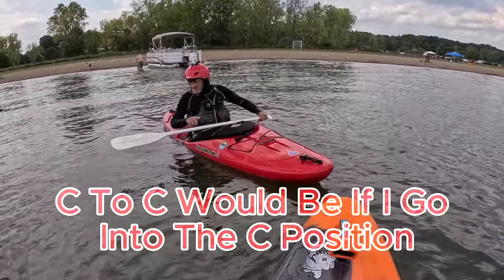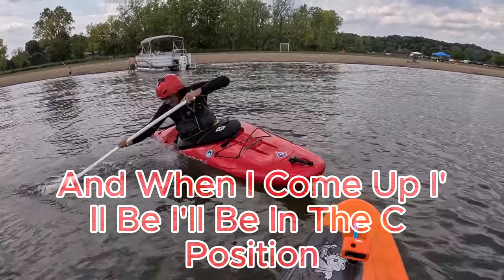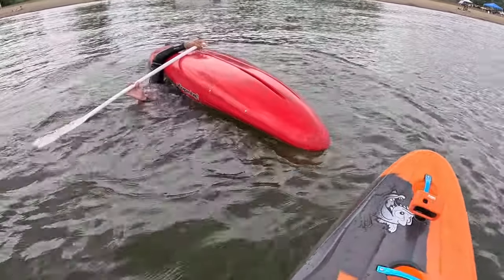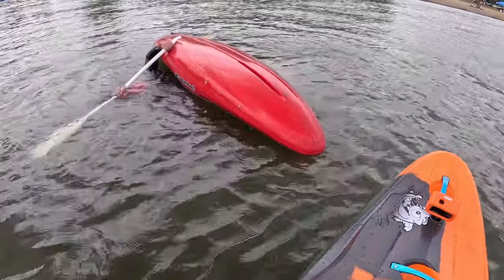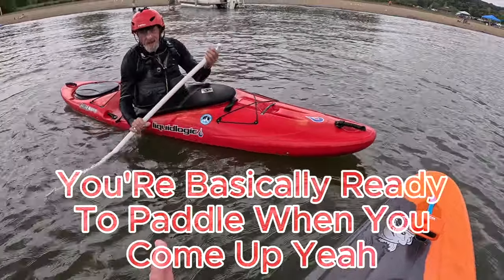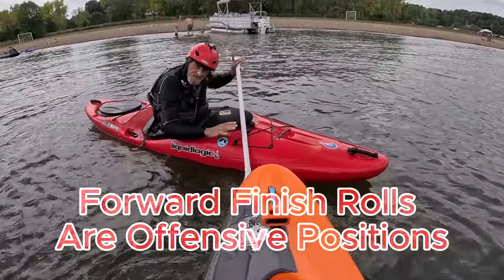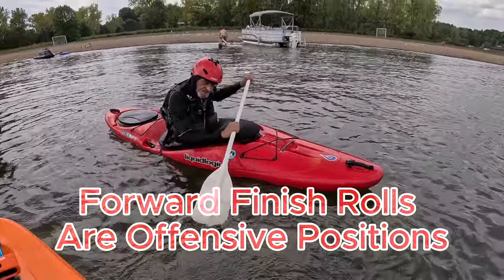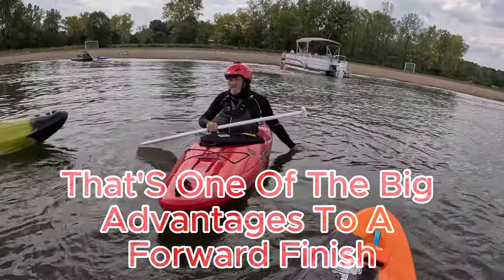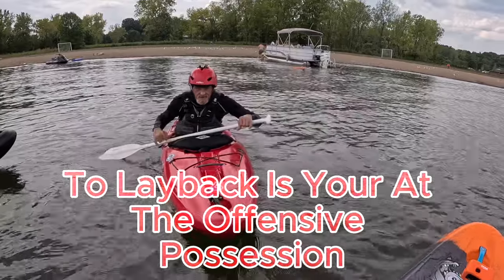C2C would be: I'm going to go into the C position and when I come up, I'll be in a C position. So on the storm roll, you're basically ready to paddle when you come up. You're in an offensive position — forward finish rolls are offensive positions. That's one of the big advantages to a forward finish over a layback: you're in the offensive position, ready to go.